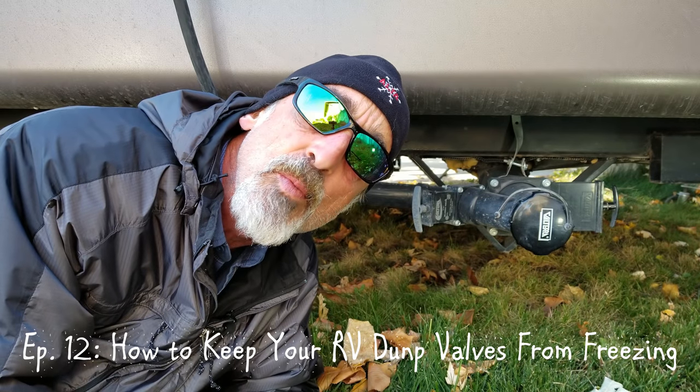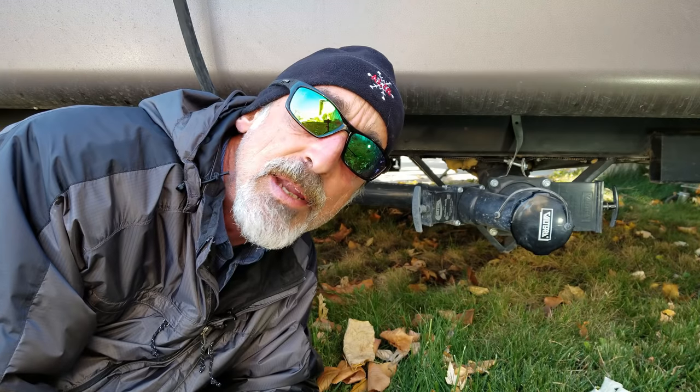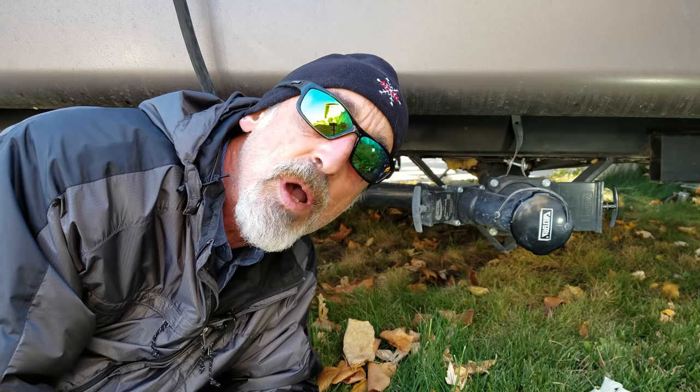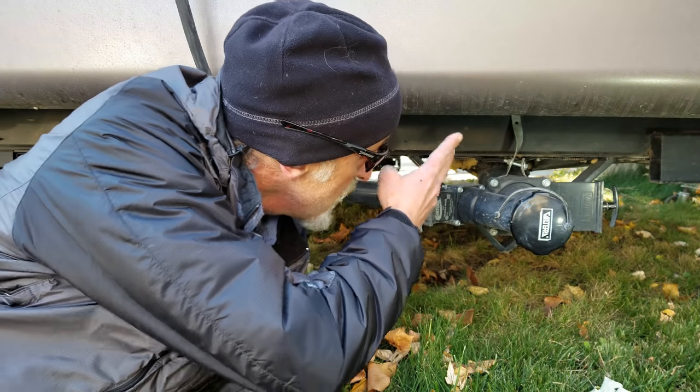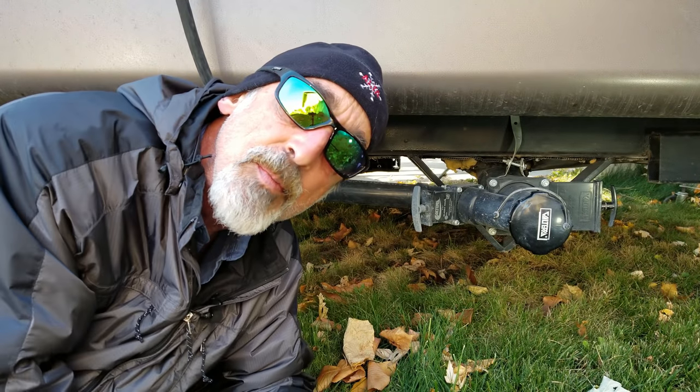We plan on doing some winter camping this season at several different ski resorts, and even though the Arctic package on our trailer keeps most of our water systems fairly well freeze-proof, these dump valves are a huge risk. Notice how they extend down and outward from outside of our insulated underbelly.